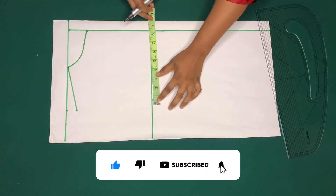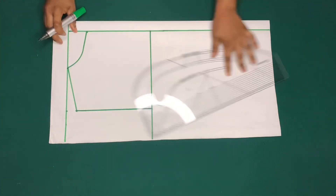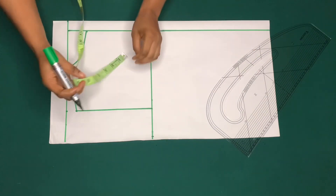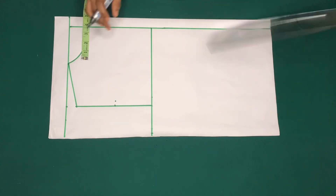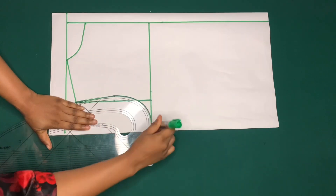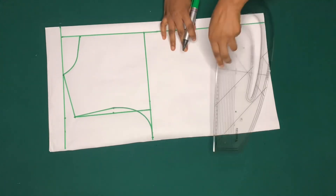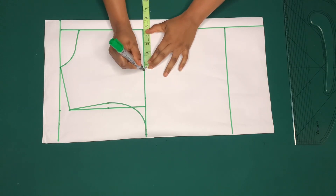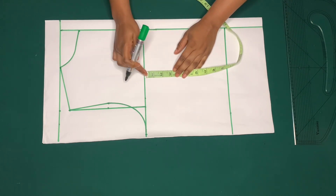I'll bring down the shoulder measurement to the chest line and connect it. I'll mark a quarter of my bust circumference plus the side seam, then mark the midpoint of this line and go in by half inch to make a slant line to the tip of the shoulder, creating the arm side. I'll mark my shoulder to the hemline, then mark the bust span measurement on the chest line and the hemline. On the chest line I'll come down by two or two and a half inches.